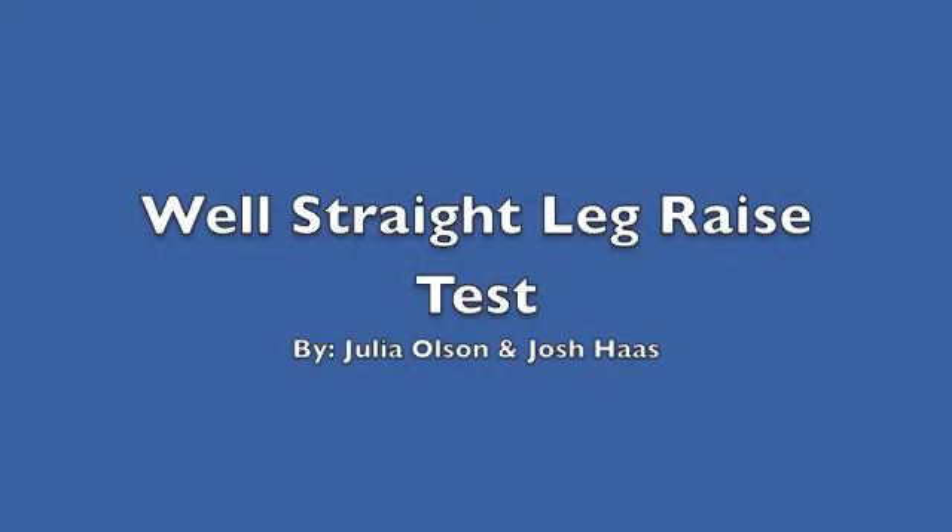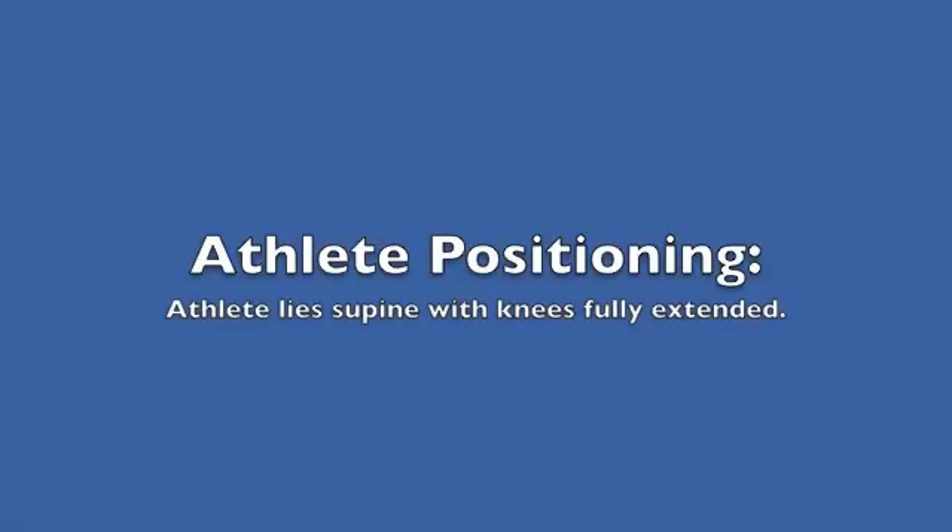Straight leg raise test. Athlete positioning: the athlete lies supine with the knees fully extended.